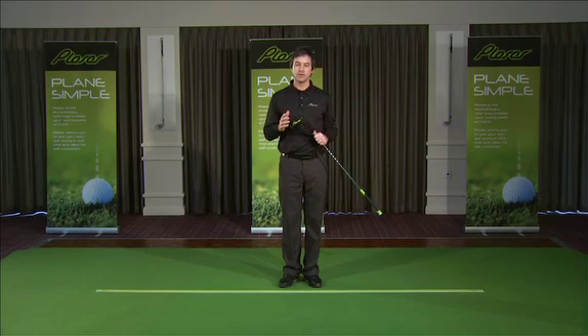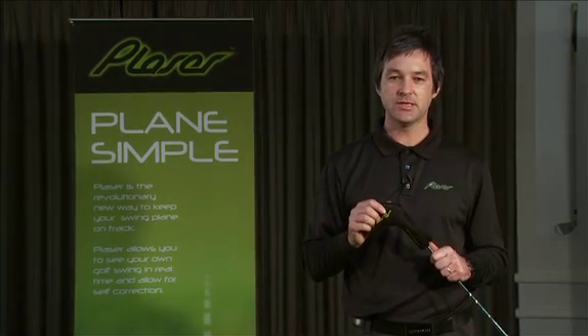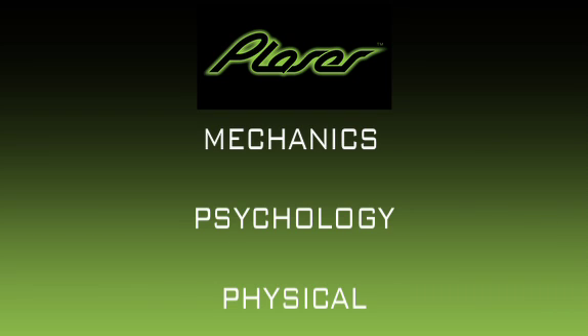Golfers of all levels want to improve their golf game. What Playser does for you is show you instantly your golf swing and how we can correct it to improve our game. It helps us with the swing mechanics, the psychology, and the physical aspects of the golf swing.